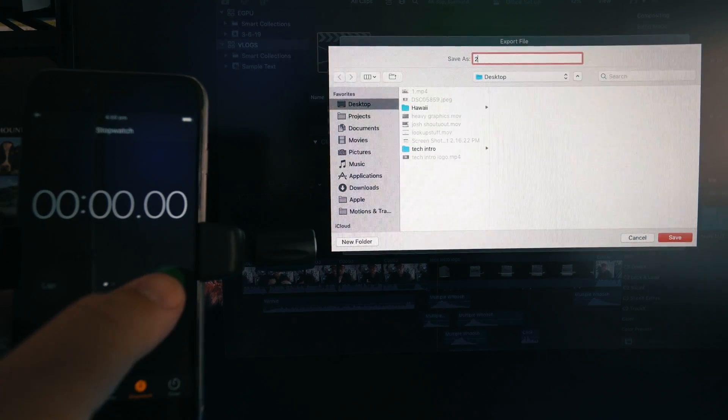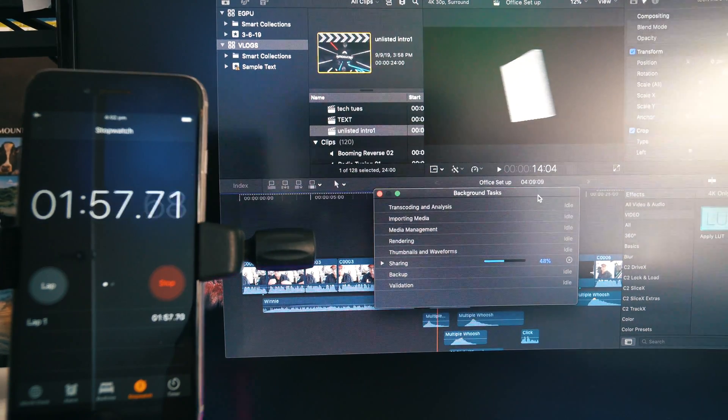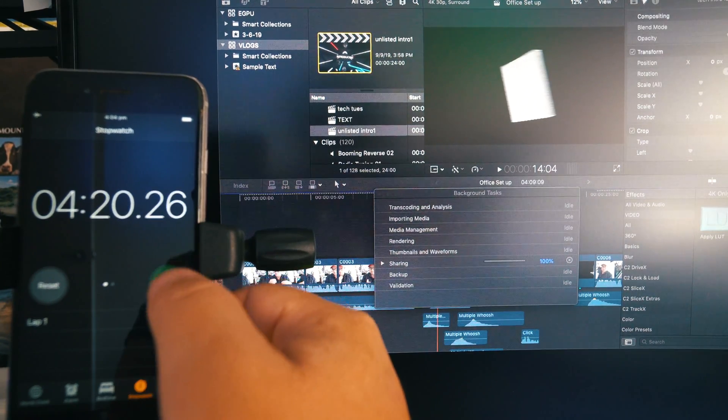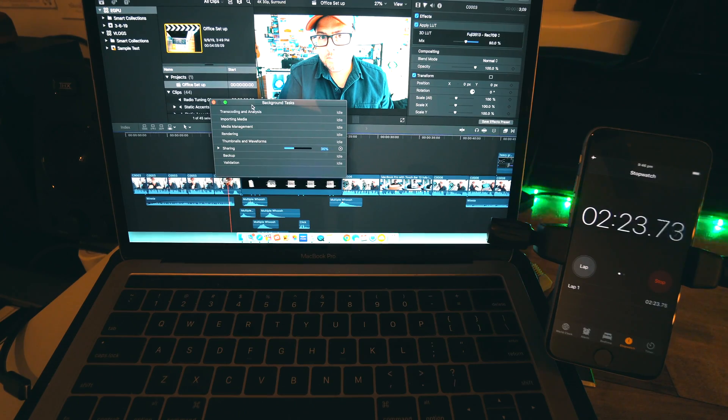Now I'm going to run a test with the eGPU fully on — a four-minute 4K video with some color grading and other effects. It took roughly four minutes and 20 seconds to export. Now without the eGPU, just the laptop, same video, same length, same effects — it took almost twice as long. That is a significant difference. I cannot believe I haven't been utilizing the eGPU for this long.